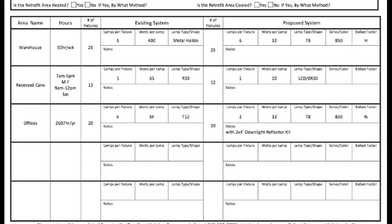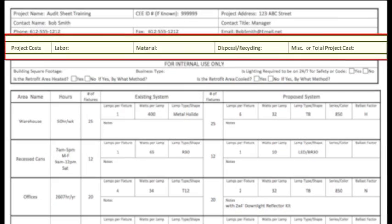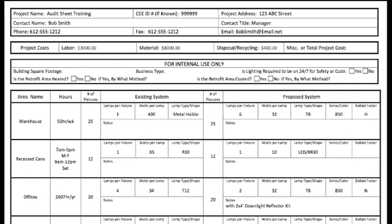By the way, don't forget, we also do exterior lights. Next, please provide the costs for the project. And finally, please provide the total cost.